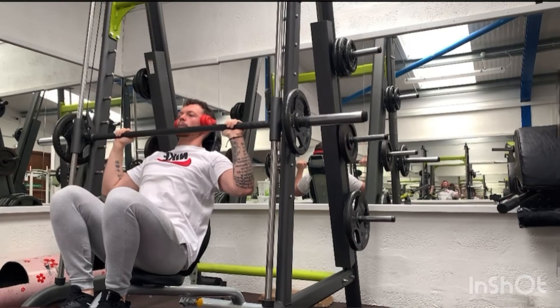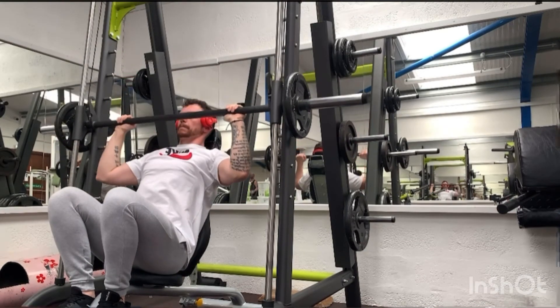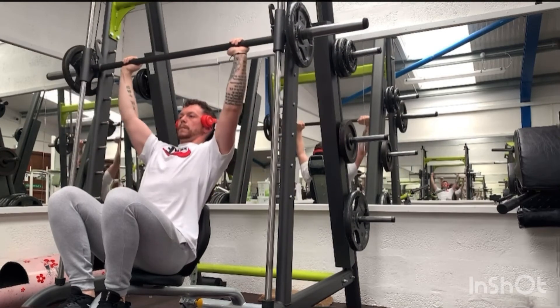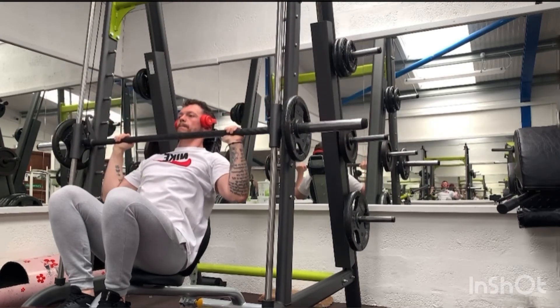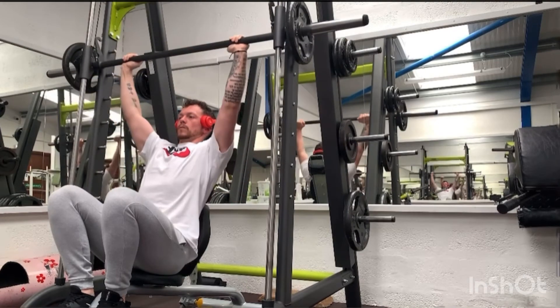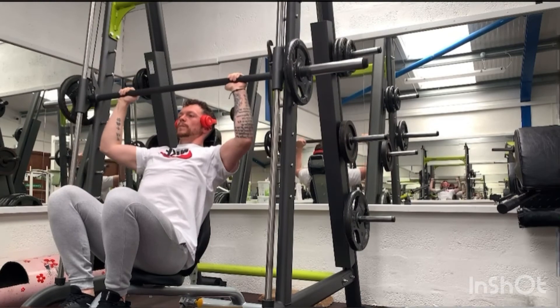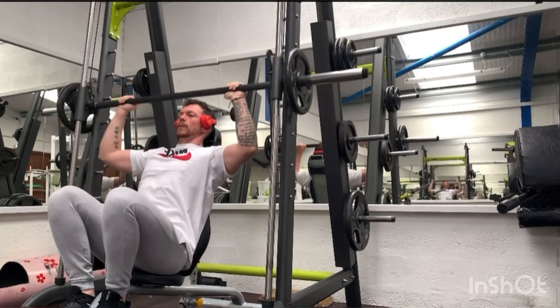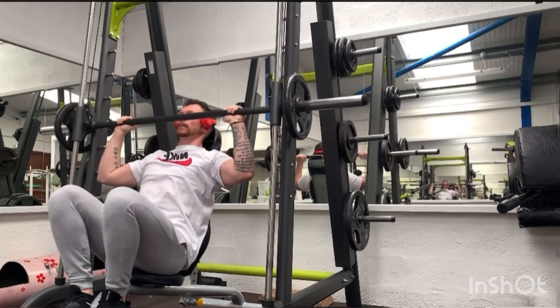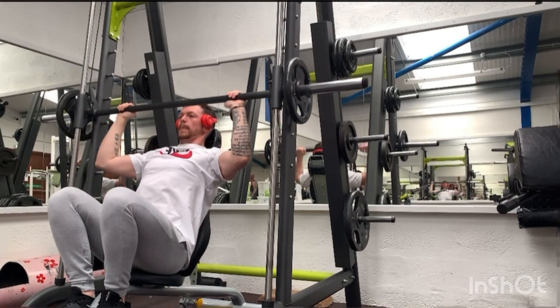We're also working through a full range of motion here. This could be person dependent, but we want to try and work through that full range of motion — really extending overhead and coming down to the upper chest area. Just a point of tension across the chest and shoulders before we explode back up and really extend overhead.